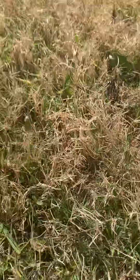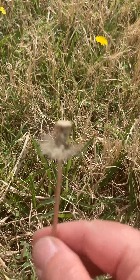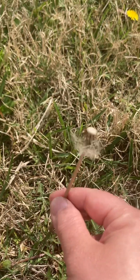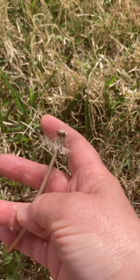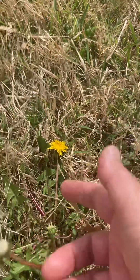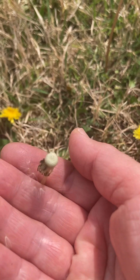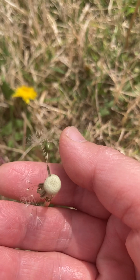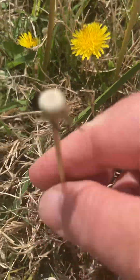I see the next stage — the top seeds are gone and only some part of the lower part seeds are left here. And then this one — it's almost gone but you see several seeds are still here. When it's all gone it looks like this.